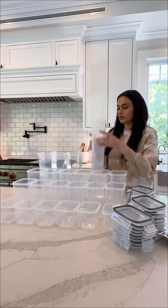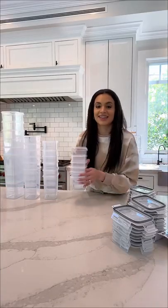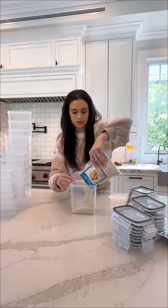All the containers stack into each other for easy storage, and they come with labels and a chalkboard marker so you can label and erase as needed.